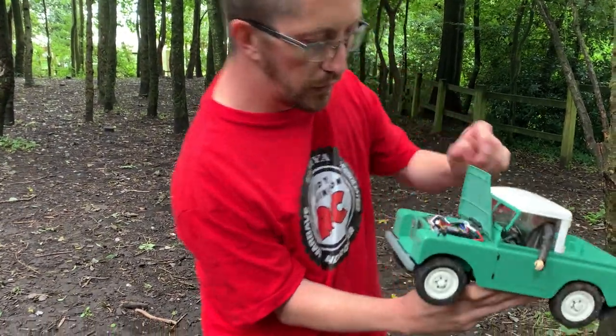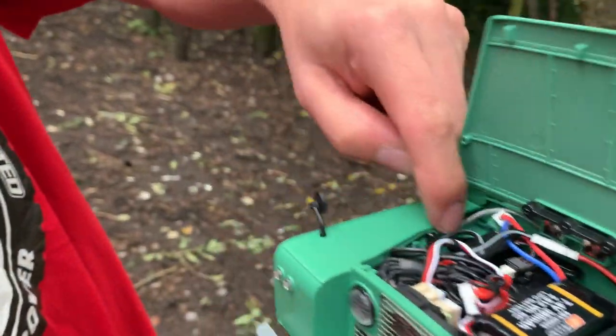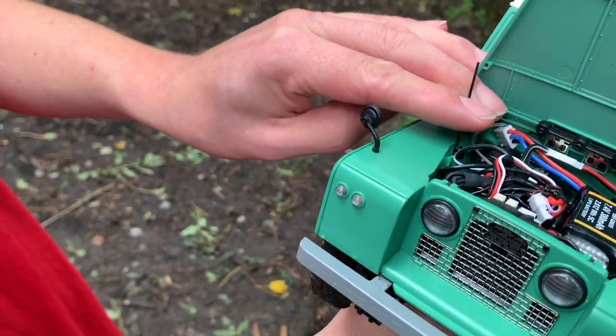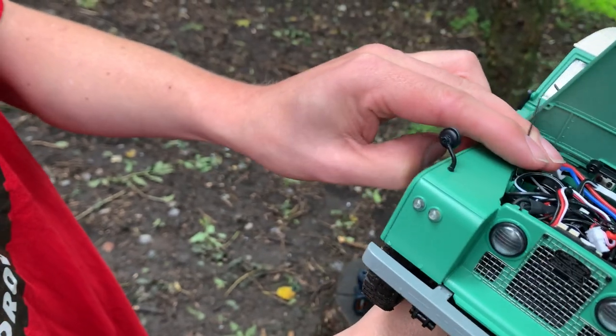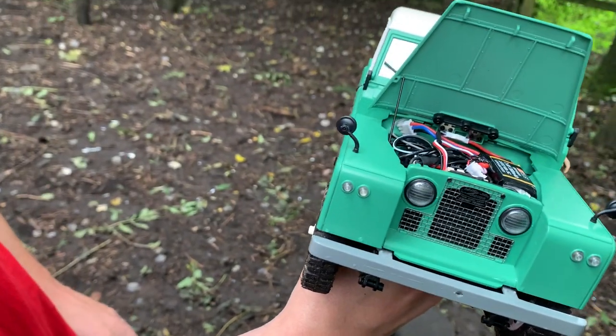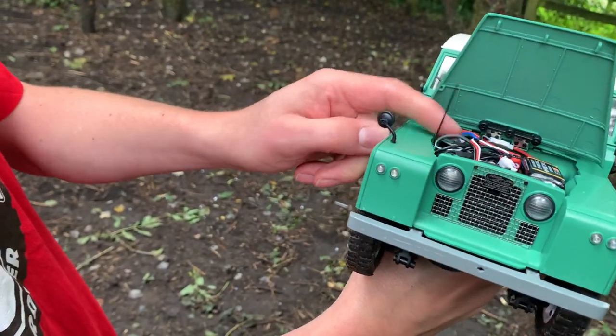If you like detail, in there they've even got a bonnet stay — which I'm trying to show with one hand and can't quite do it. But basically they've even got the little bonnet stay there. How cool is that?